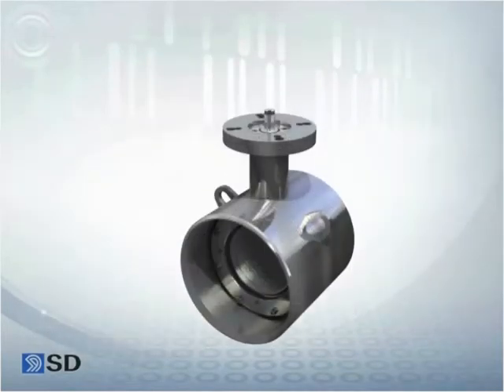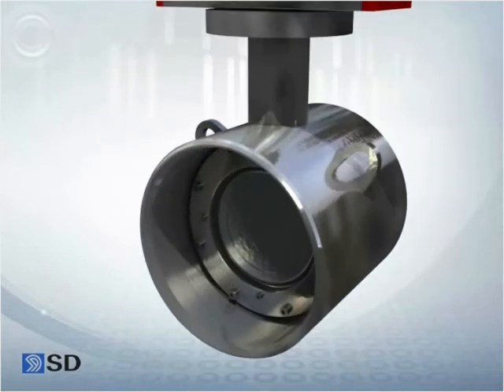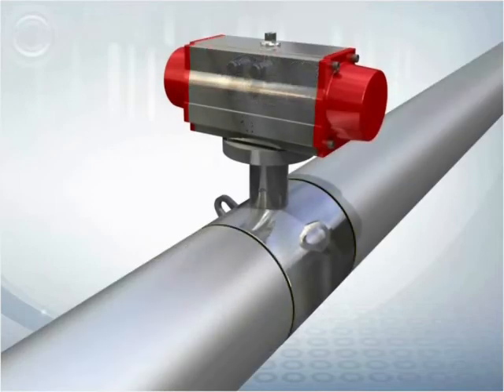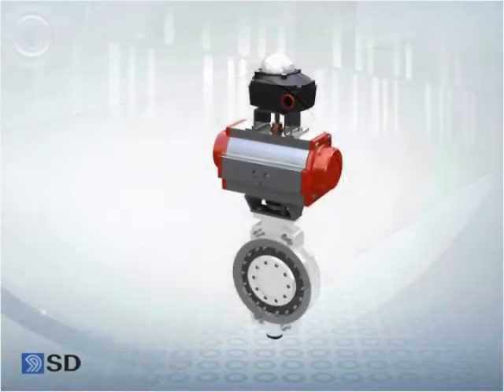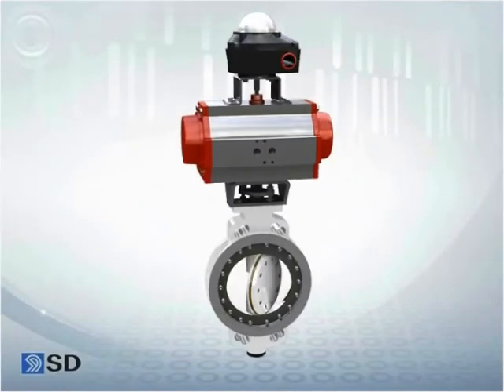Next is the 700 series that is capable of complete two-way blocking. A spring return type rotary actuator is combined with the butt welding model. The pipe connection area is butt welding type, which is suitable for underground burial. This series is uniquely suited for application in district heating plants.